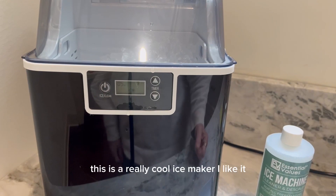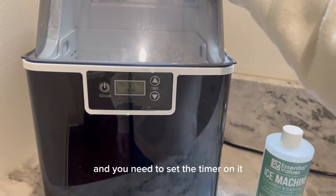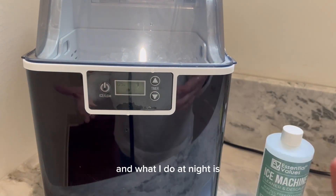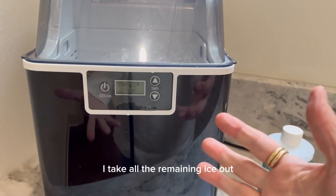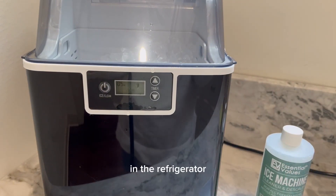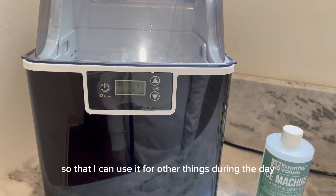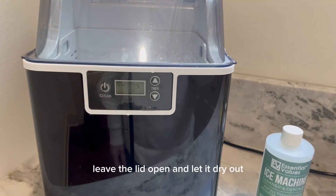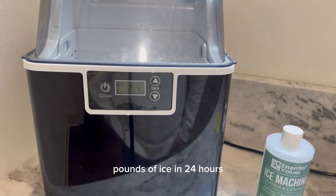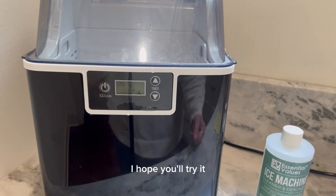This is a really cool ice maker, I like it. You need to set the timer so it's not constantly running. What I do at night is take all the remaining ice out and put it in the old freezer container in the refrigerator so I can use it during the day. Leave the lid open and let it dry out, just like you do your washing machine. It makes pounds of ice in 24 hours — that's a lot of ice. I hope you'll try it.